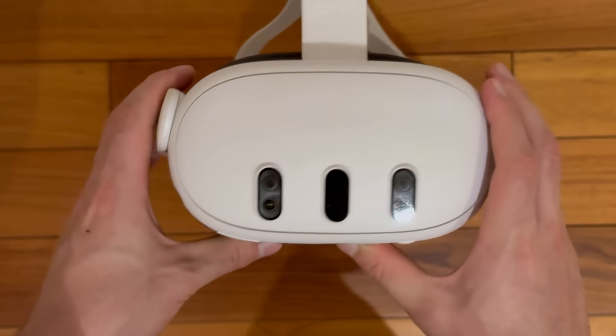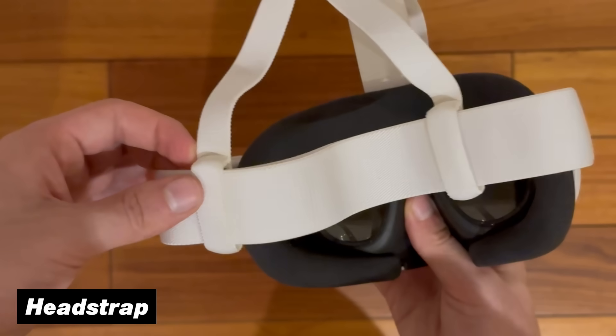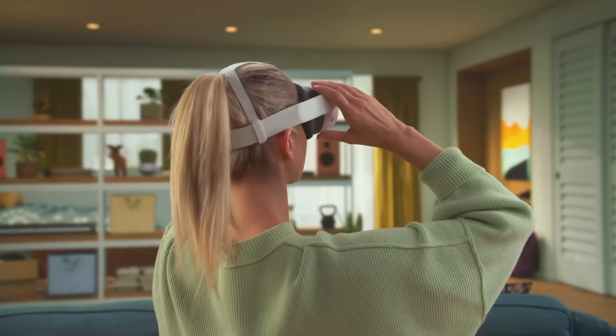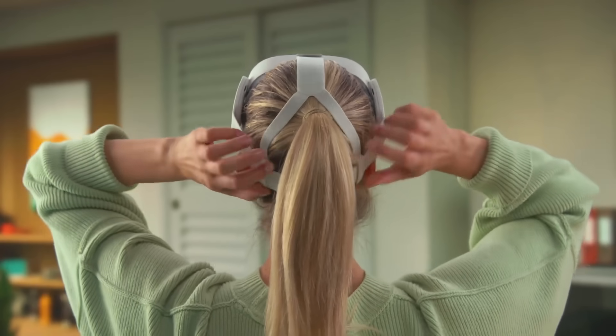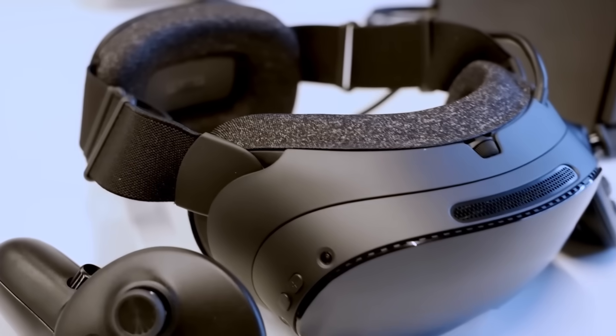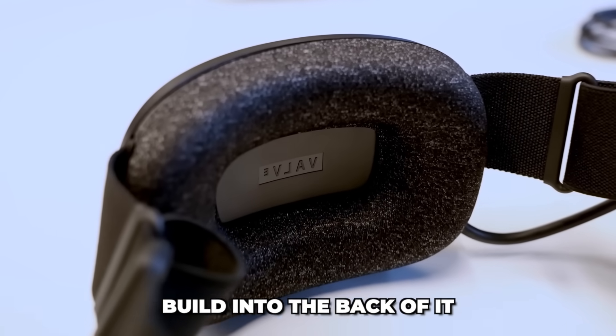Moving on to the back of the headset, the Quest 3 is using a soft basic dual-band strap that you can simply adjust by pulling the two plastic clips on the bottom, although these do tend to hurt quite a lot after a while. When we look at the SteamFrame, it is using a similar soft dual-band as well, but the major difference is that it has the battery built into the back of it.